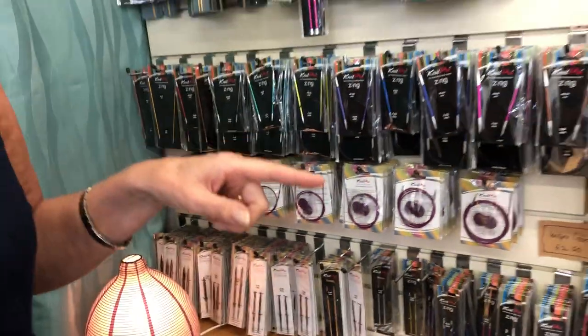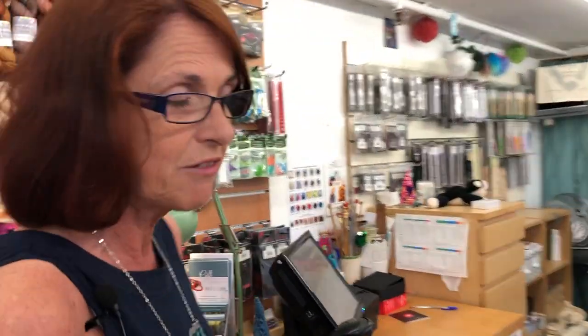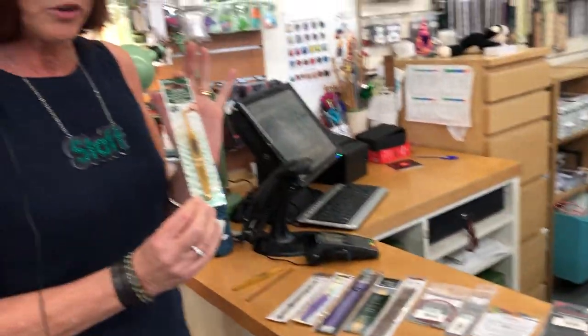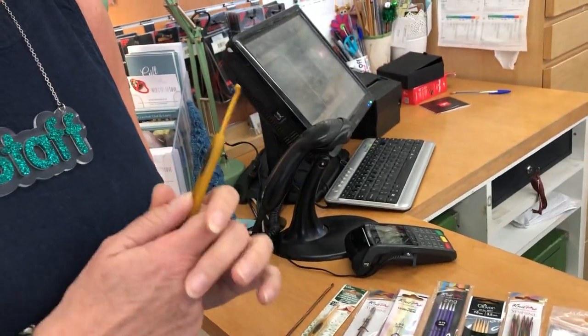Moving on down, we're going to look at double pointed needles and crochet hooks as well — not forgetting the crocheters among you. We have the Clover hooks, which are really good, but they're a little bit like Marmite or Vegemite — you either love them or you don't.